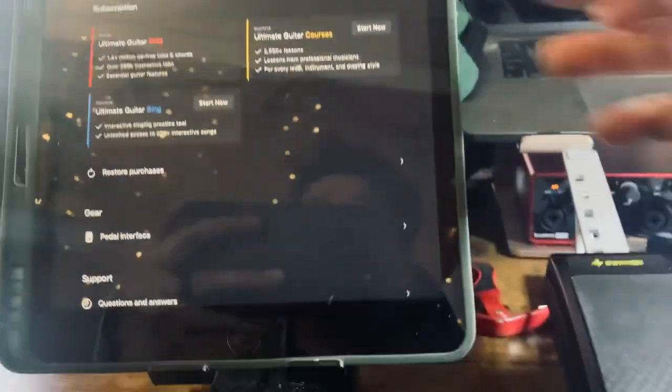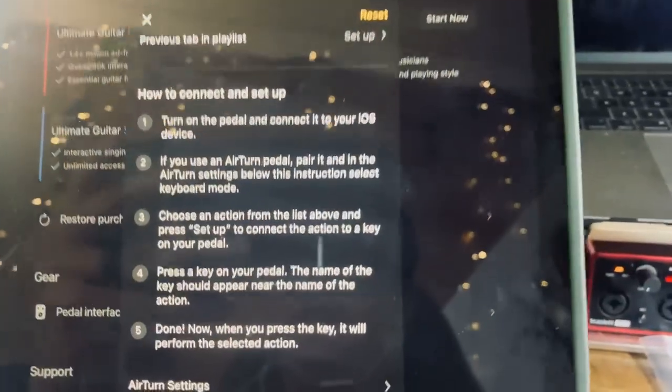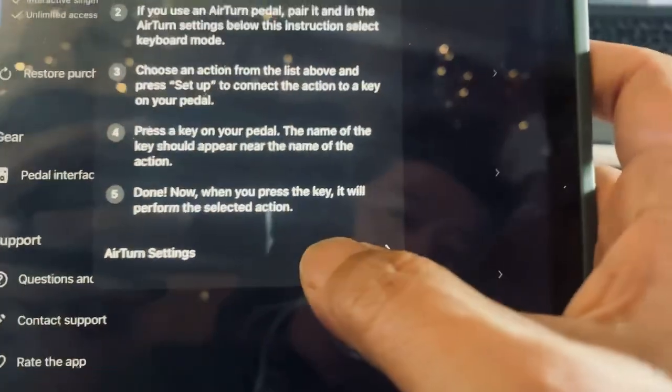Once you're in the app, go to the top left — you'll see the Settings icon — and click on that. Now scroll down and you will see Pedal Interface; click on that one. Once you're there, go all the way down to AirTurn Settings.